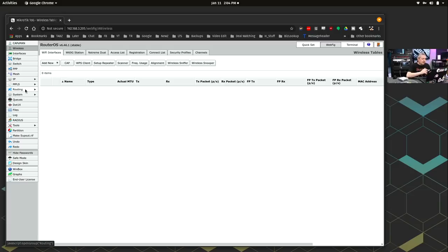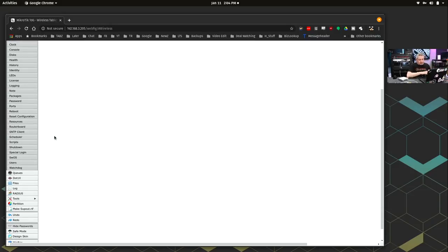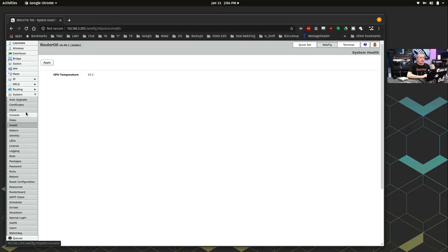You have some routing options, and a lot of things under System — you can set packages, look at the health, the history, and identify it. Winbox software will also allow you to reload the OS if needed. They have a wiki on their website — a standard style wiki with a lot of documentation, but it is a lot to read through.